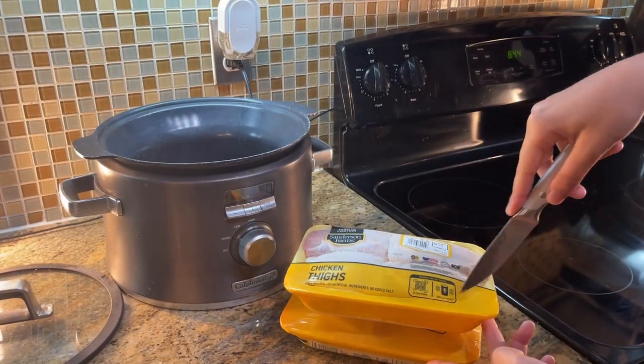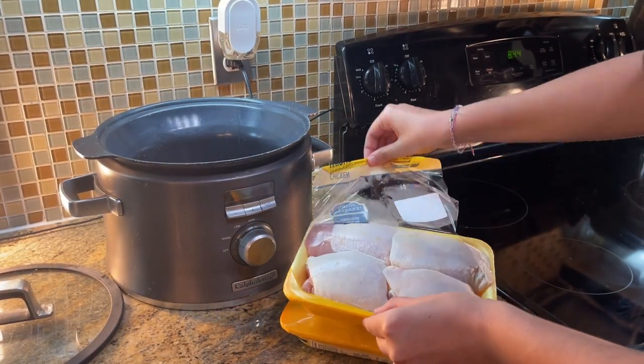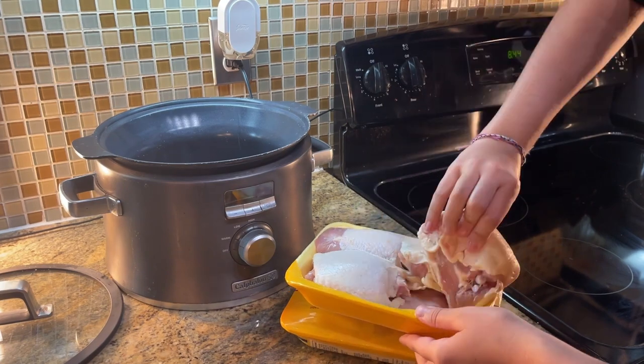Those chicken thighs are going straight into the crock pot. I did grab those because they're a little cheaper than chicken breasts, but chicken breasts work too.